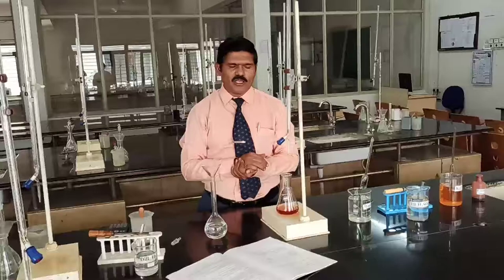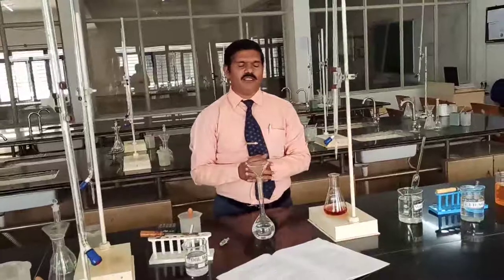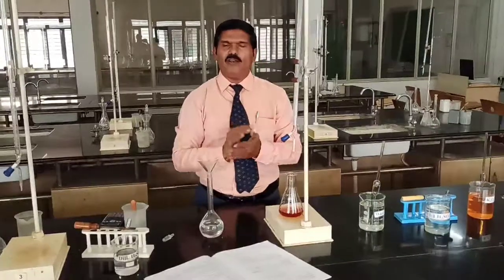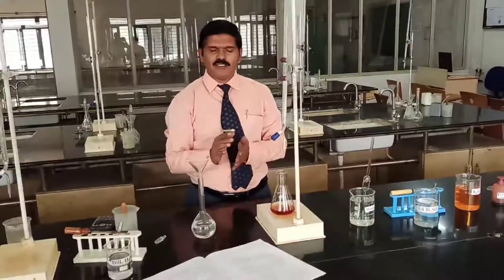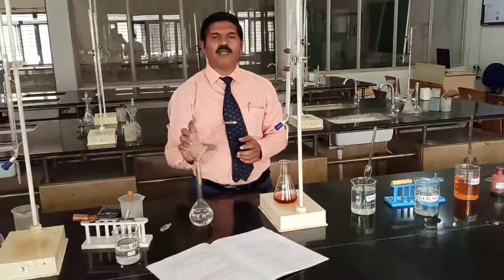The normality of the FAS solution is calculated as: weight of FAS crystals multiplied by 4, divided by the molecular weight of FAS, which is 392 grams. We multiply by 4 because we are preparing the solution in 250 cm³ (250 × 4 = 1000), so we normalize to per dm³. After preparation, transfer the standard FAS solution into the burette.